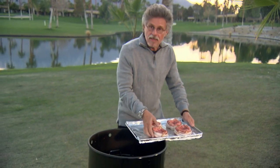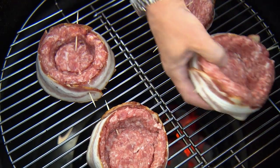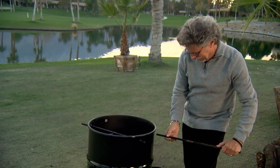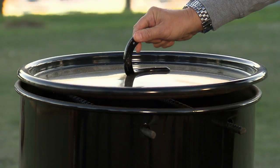Place the beer can burgers on the grate. Then place the cross bars in the cooker — even though you're not hanging anything from them, they partially block the holes to regulate the airflow. Place the lid on the cooker. Now you'll cook the beer can breakfast burgers for 30 minutes, then I'll show you how to finish them.